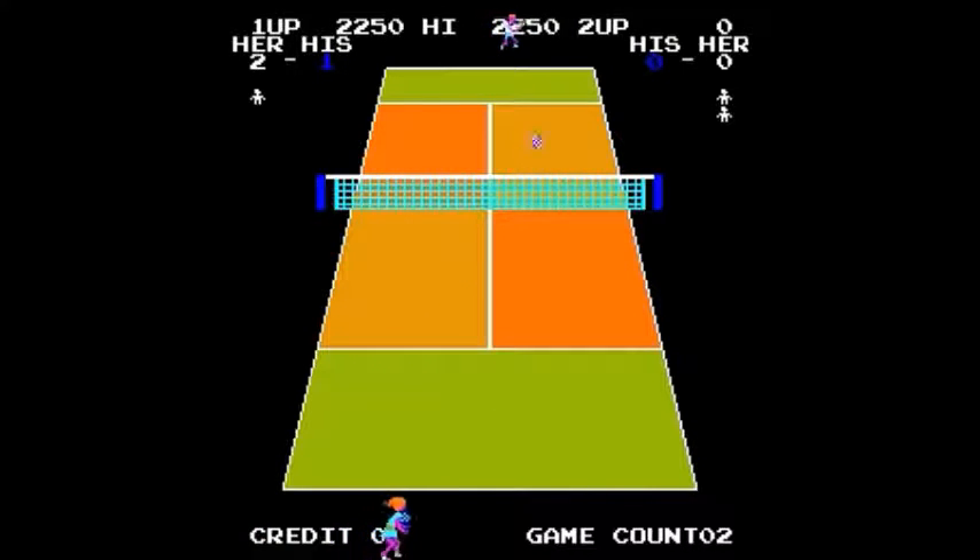There is no referee in this game, you know, sitting in a high chair. Sometimes it looks like the ball has gone out of bounds and they still call it in, but they're probably right.